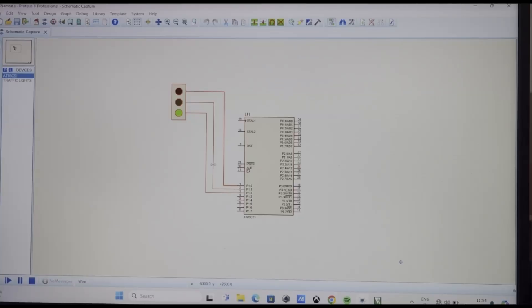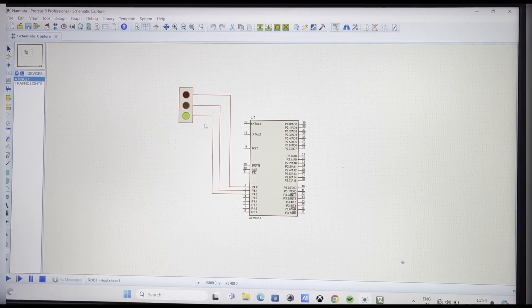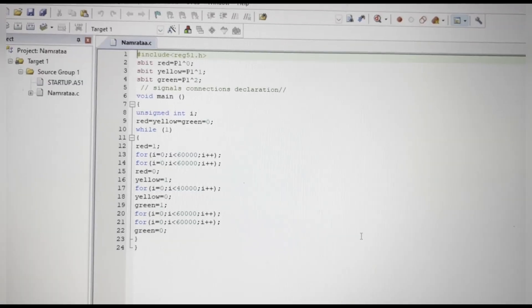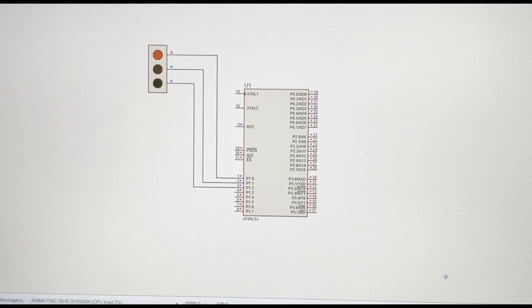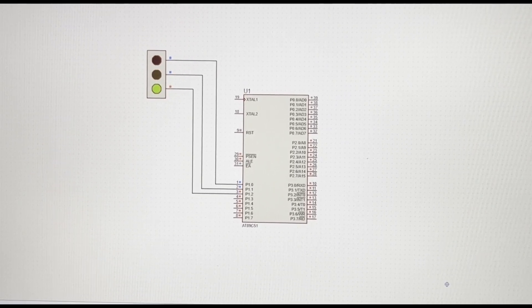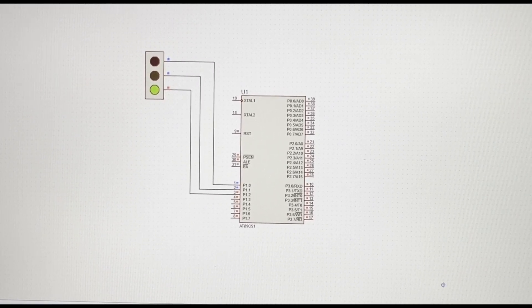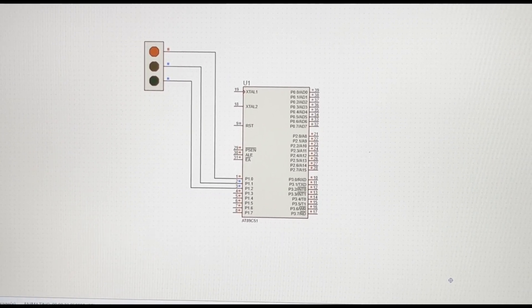Hello everyone. Myself Namrata and my teammate Diyah. We have done a simulation on traffic lights using Keil software and Proteus simulator. We used an 8051 microcontroller and an animated traffic light controller. Red indicates stop, yellow for caution, green for go. The microcontroller is used for auto-changing signals at specific durations before switching to the next.